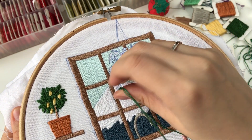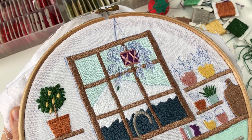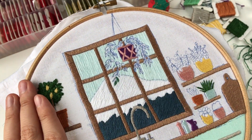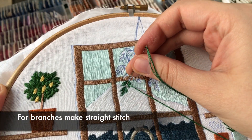Come up close to the center line and alternate stitches for each. For branches, make a straight stitch.